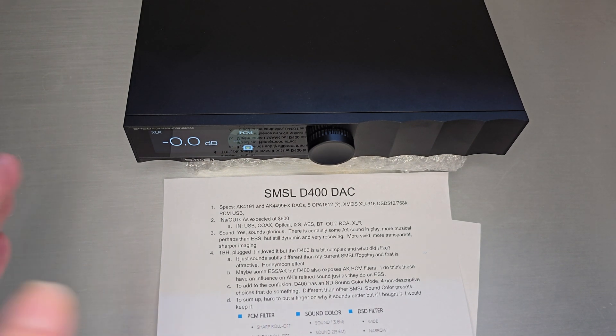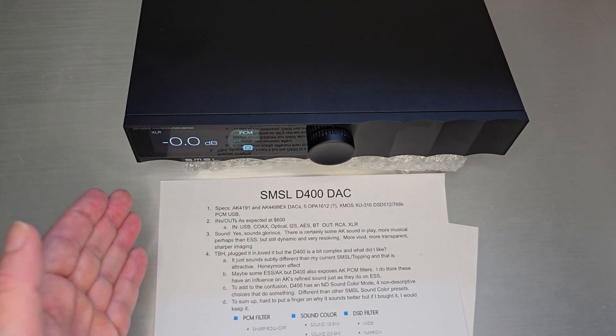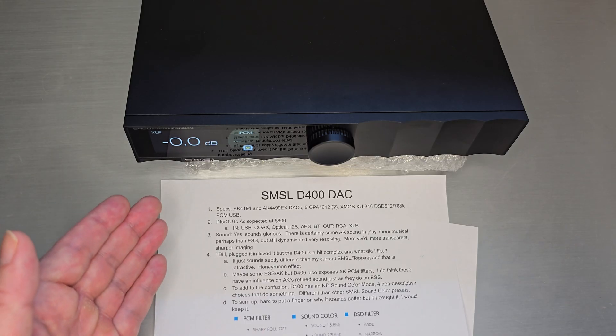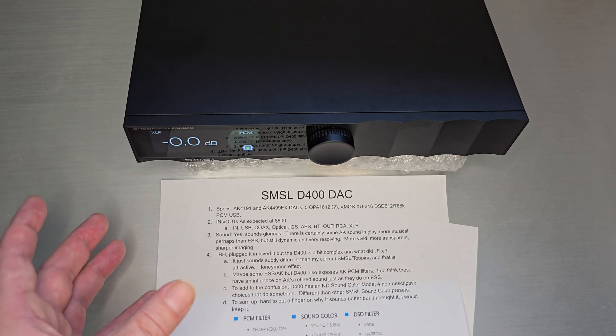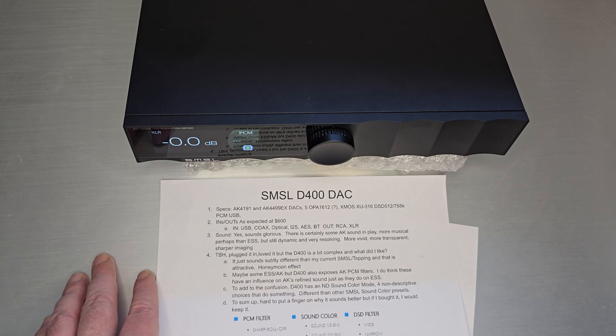Welcome back. Today we're going to do a quick and casual one on the SMSL D400 DAC. It's a super nice DAC. I want to thank Apos Audio for letting me borrow this for a couple of weeks. I feel lucky to have been able to hear and enjoy it for a couple of weeks.